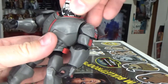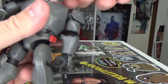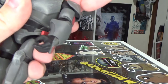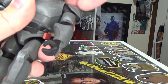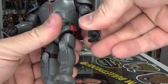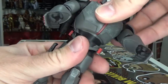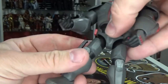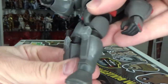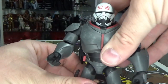Articulation-wise, it's got a swivel and hinge in the head — probably a little bit tight and reasonably limited just because of the armor, but it's there. Ball hinge in the shoulders, ball hinge in the elbows and wrists, a waist joint, ball hinge in the thighs, and ball hinge in the knees and ankles as well. So yeah, pretty well articulated — nicely done.